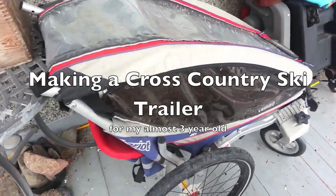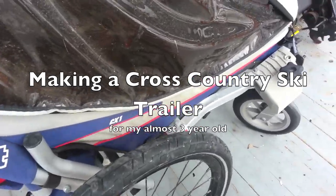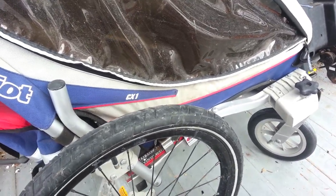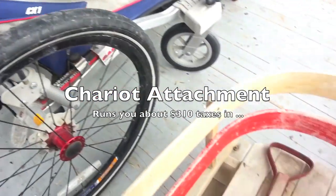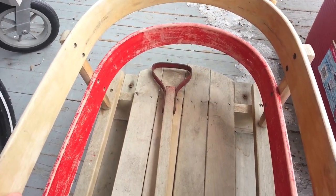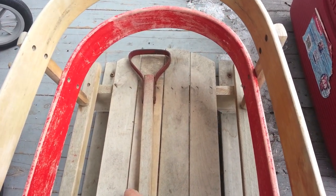The problem: I want to take my two and a half year old skiing with us. This thing is a chariot. You can get a ski attachment for this, but taxes in, it's like 300 bucks. That's a lot of money. I happen to know somebody who took one of these and made it into a ski sled, and they go cross-country skiing in it with their daughter.